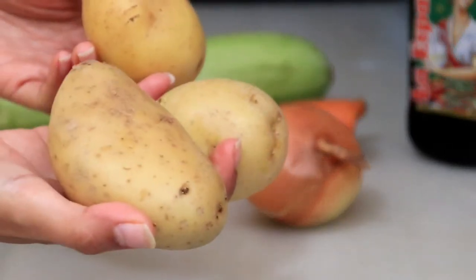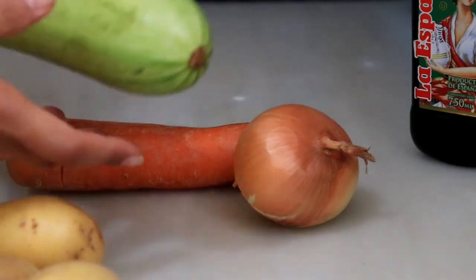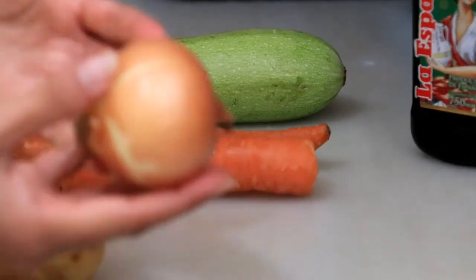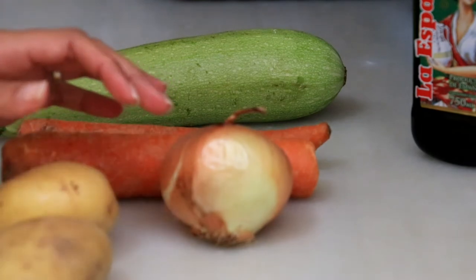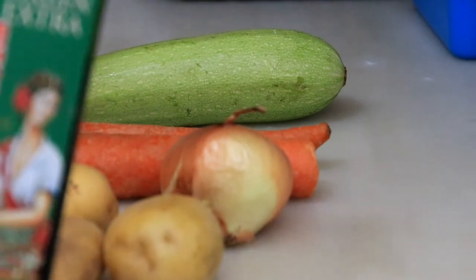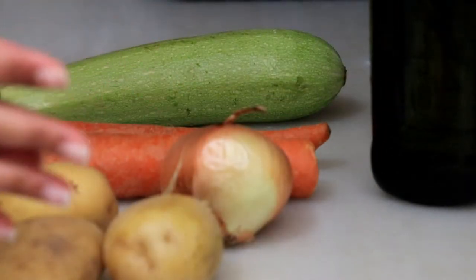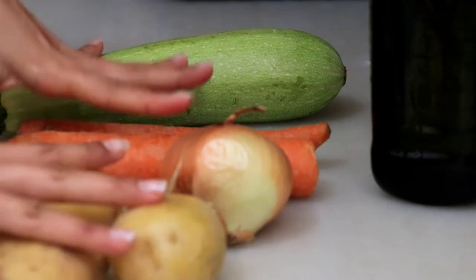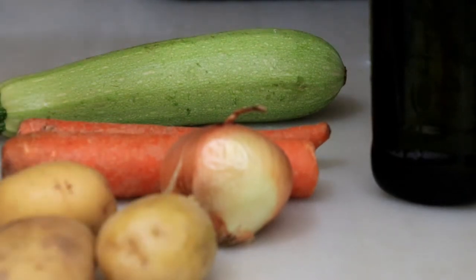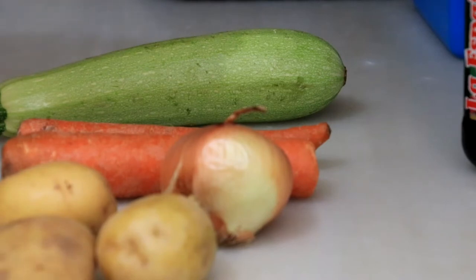4 bahan yang saya gunakan adalah 3 buah kentang, kemudian 2 buah wortel ukuran sedang, dan juga 1 buah zucchini, serta 1 buah bawang bombay ukuran sedang. Ini adalah bahan dasarnya. Dan sebagai bahan tambahannya, saya menggunakan olive oil atau minyak zaitun extra virgin dari perasan pertama, dan juga garam dan air. Jadi bahan pokoknya ada 4 untuk sayurnya, dan tambahannya adalah minyak zaitun, garam, dan air.